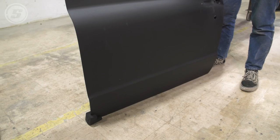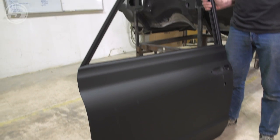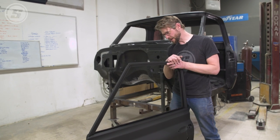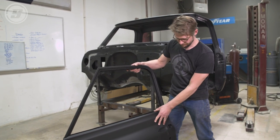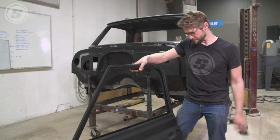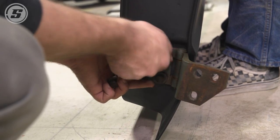The old doors were pretty hammered — they were dented and the bottoms were rusty. So we sell these door shells that just show up complete. We're going to zip the hinges off the old doors and bolt these on, and then be ready for body work.